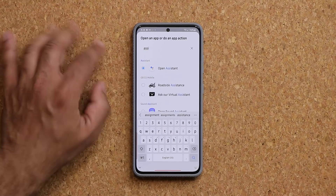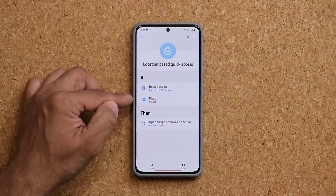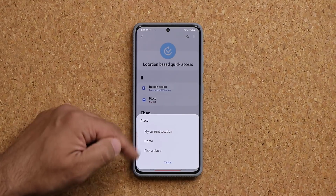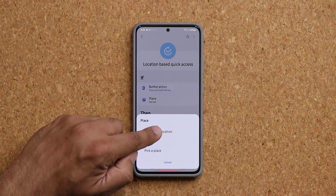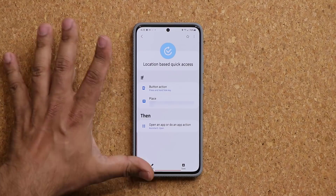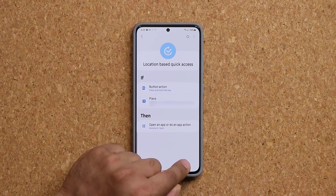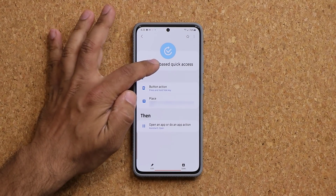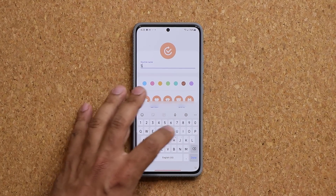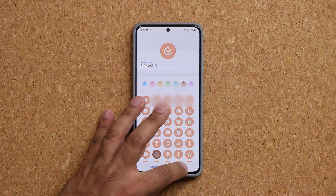Click on it and then tap Done. The last thing you have to do from this perspective is go to Place, tap on it, and simply pick your current location. Once you've done that, say Done, Done. Now before saving, go up here to Location-Based Quick Access and give it a name — I'm going to say 'Side Assist'. Then tap Done and tap Save.